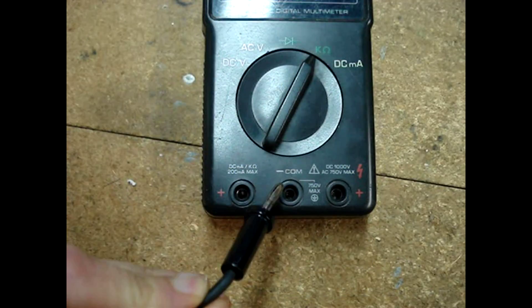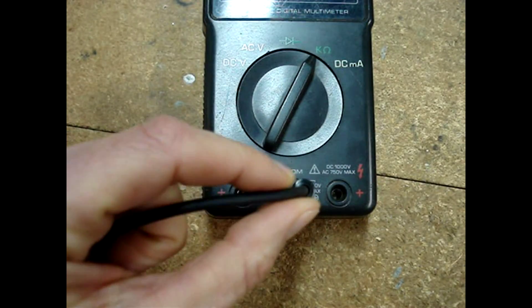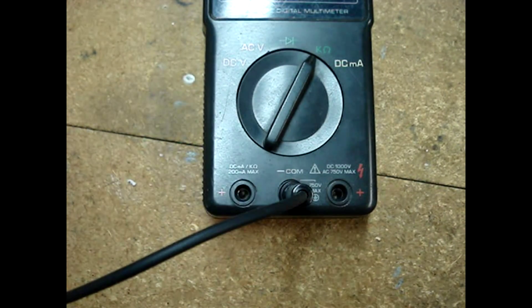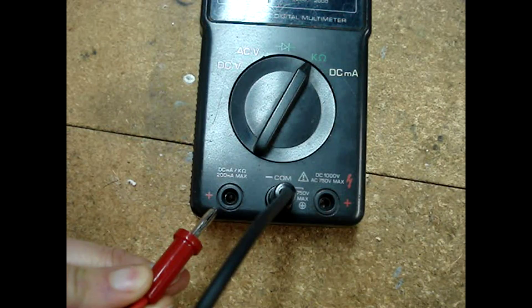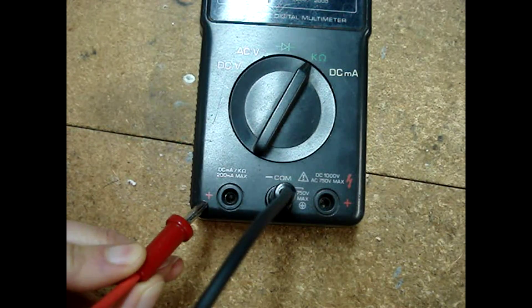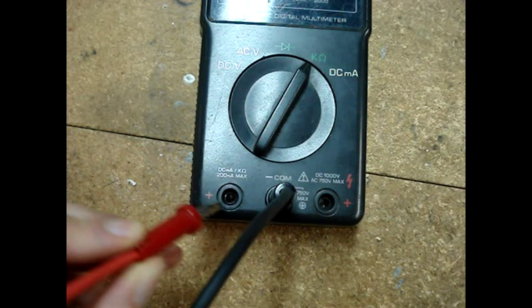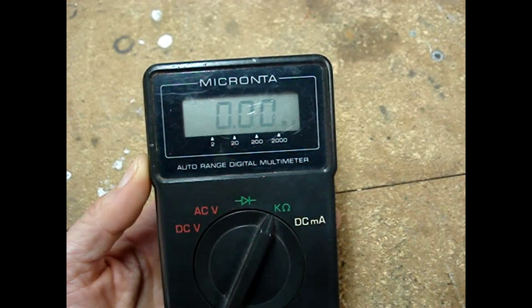Plug the black lead into the common socket, which may also say common or negative. Plug the red lead into the socket that may have a positive, ohms, or K-ohms symbol. When reading resistance, polarity doesn't matter.